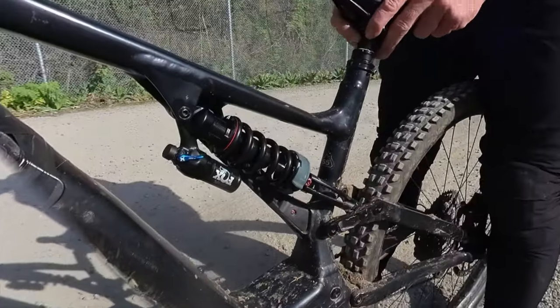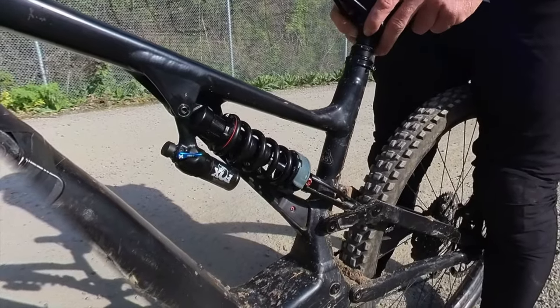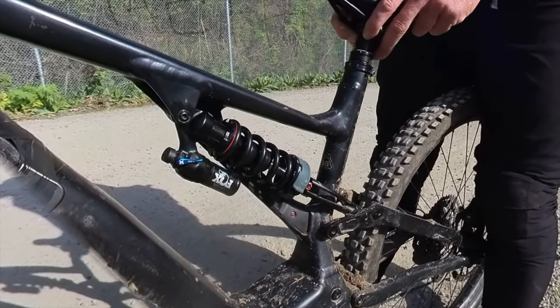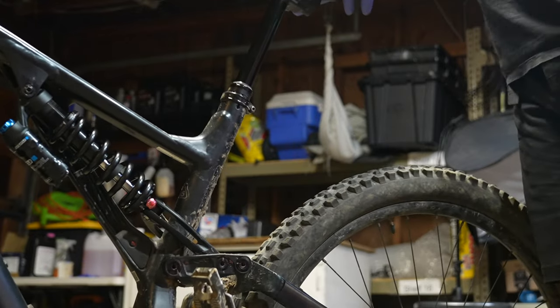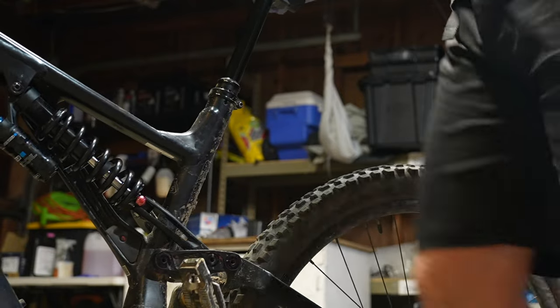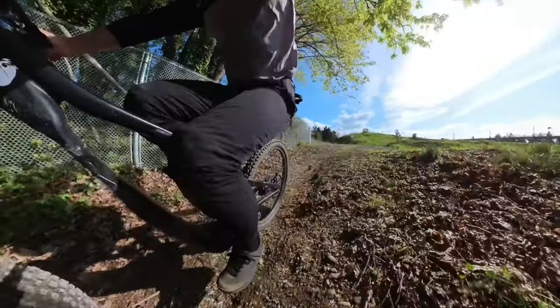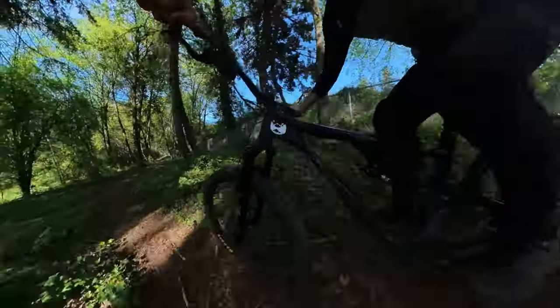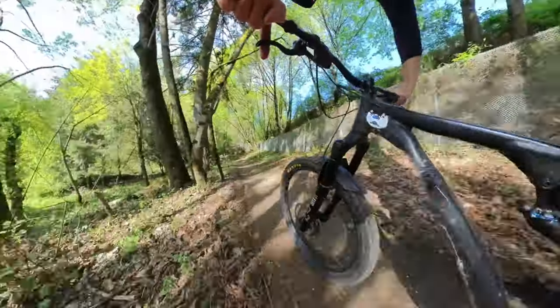With a 60 pound lighter spring, the small bump sensitivity of the DHX is still very disappointing. It is better than an air shock, but it's disappointing for a coil shock. This is a 540 pound spring on the DHX and it looks like an air shock when I'm pushing on the saddle. Compare that to a Suntour Vora, which has much more small bump sensitivity to small inputs. Basically I'm very disappointed with the DHX at this time.